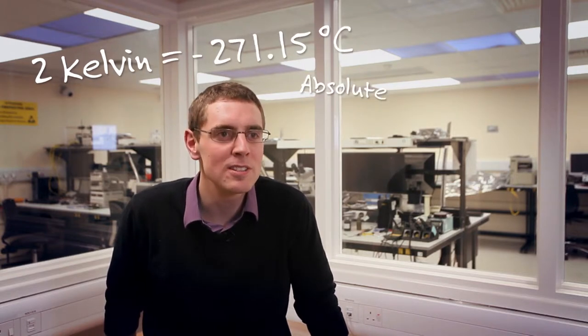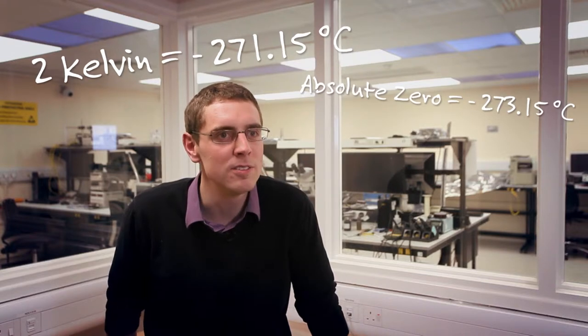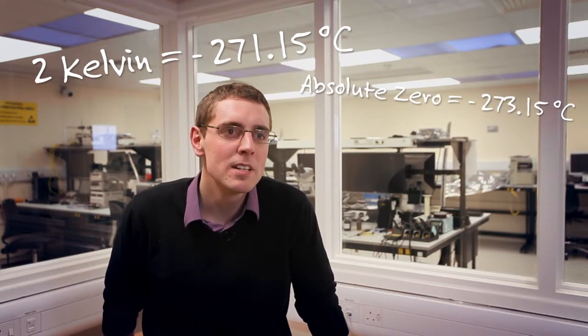If you're going to spend a large amount of money sending something into space, you've got to be pretty certain it's going to work when it gets there. So a lot of space engineering concentrates on testing and making sure that things work within the space environment. We put our systems into something known as a thermal vacuum chamber, which simulates both the vacuum of space and the temperatures the system will experience whilst up there. The chamber here is able to go down to temperatures as low as 2 Kelvin — just a couple of degrees above absolute zero — and produce a near-perfect vacuum.